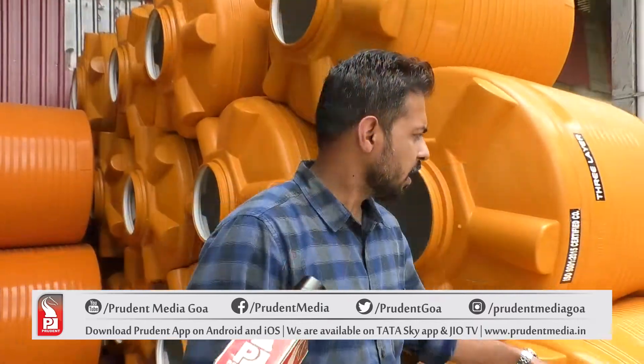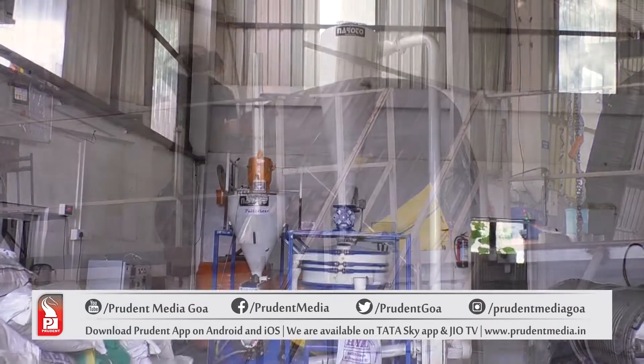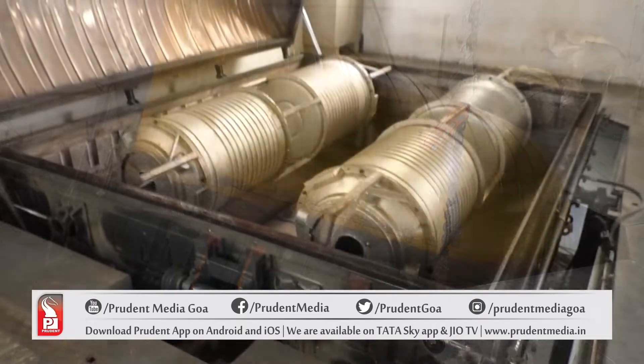These are the different types of capacities and tanks we do here. The entire raw metal from the beginning itself we process in-house — we have the entire facility to do it in our factory itself. So there is no chance of any quality compromise, and the entire quality check is taken care of here.